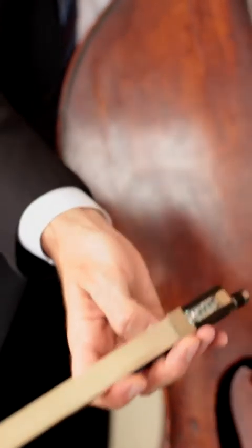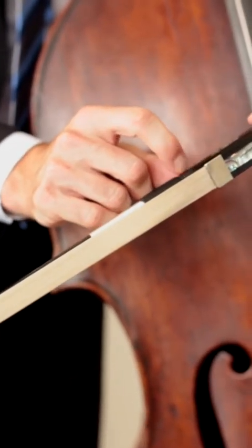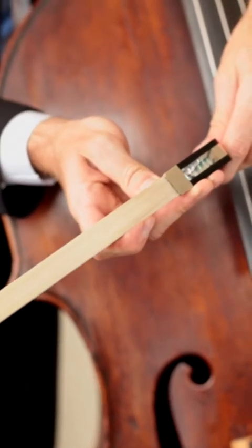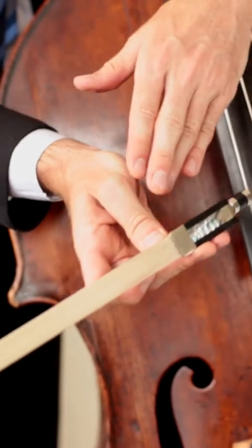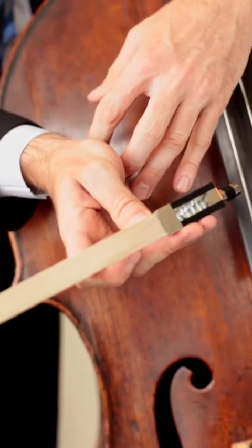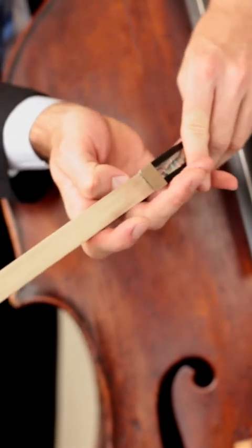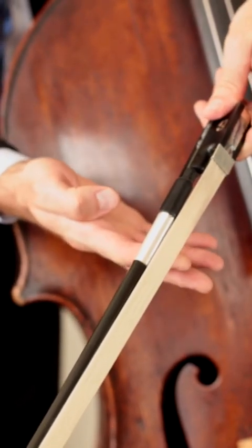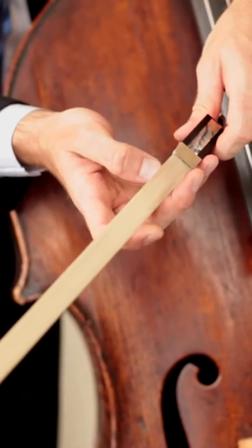Things to note are that the thumb should point right there on the frog. A lot of students will want to flatten their thumb out, and this causes a lot of tension in the hand and not enough flexibility. You should also avoid gripping too deep on the bow — you actually want the stick to meet right about where the first knuckle is on both the pinky and the first finger.